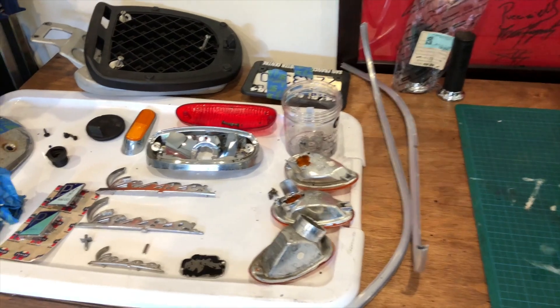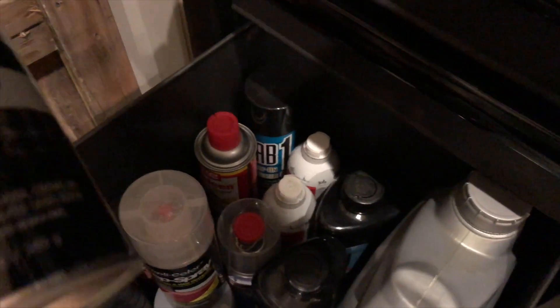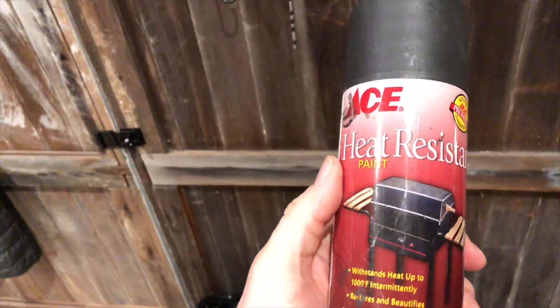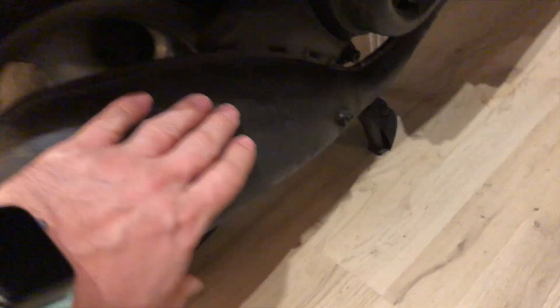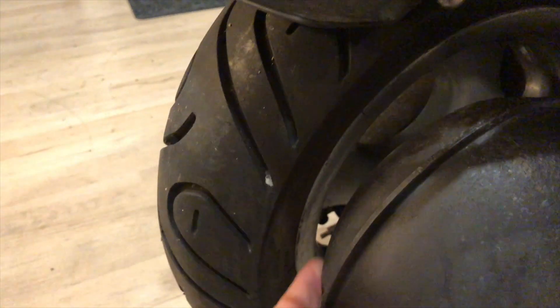The work I've already done — I've already worked on the exhaust. I used the standard kind of heat-resistant barbecue paint, the Ace heat resistant paint for barbecues. I think what you're supposed to do is start up the bike, let it get up to temperature, and then spray it on. Before that I had already got rid of all the rust by getting a wire brush to it, and then I sprayed it. I did that a few weeks ago.